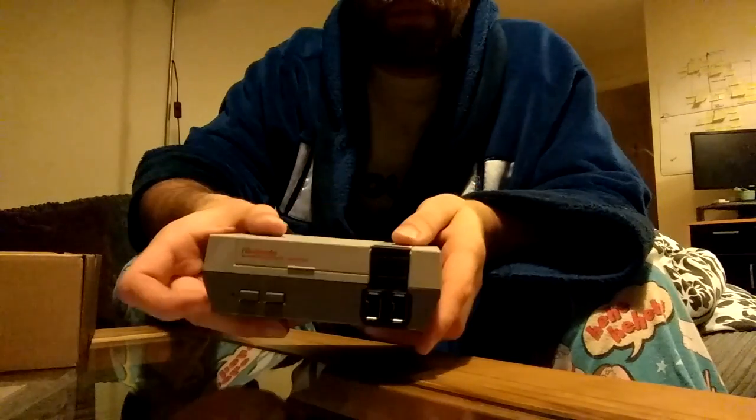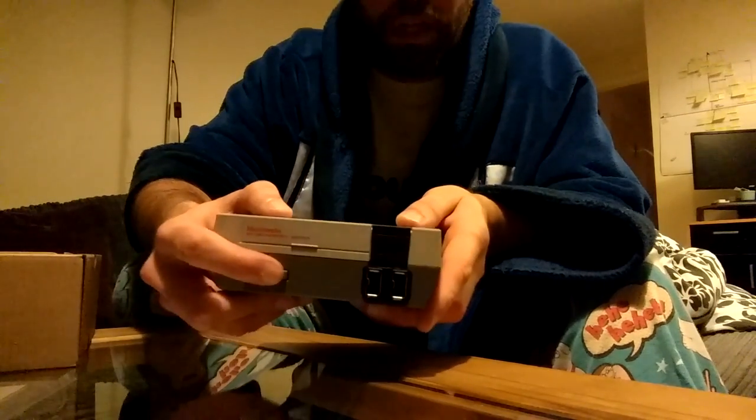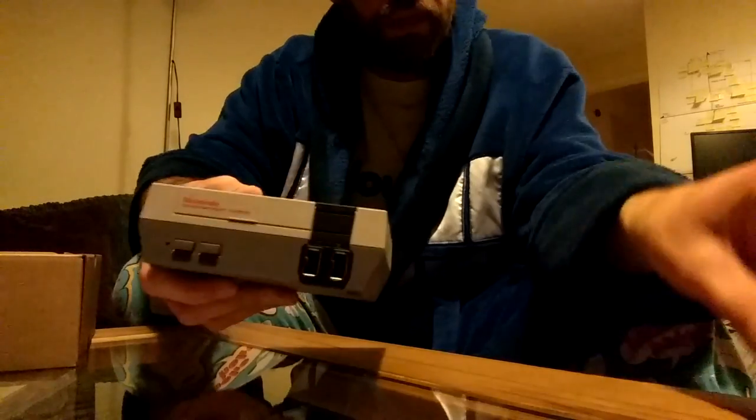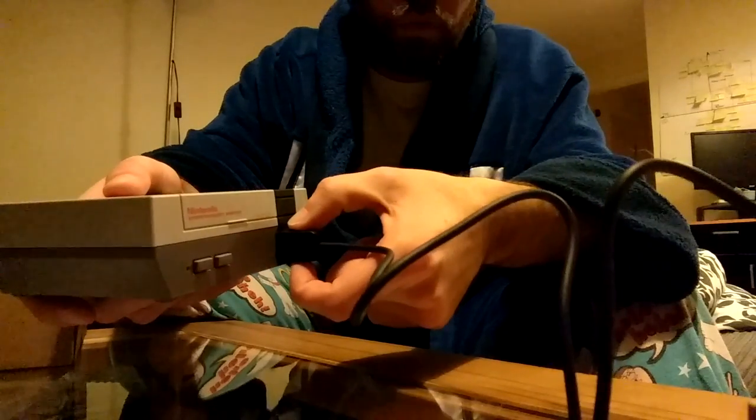That reset button doesn't go in — did it used to go in on the original one? Anyway, you can click it but it doesn't go in. Power one clicks on, clicks off. We connect the controller into port one there, and that clicks in and is locked. You have some sort of pressy clips on the side here to detach that.